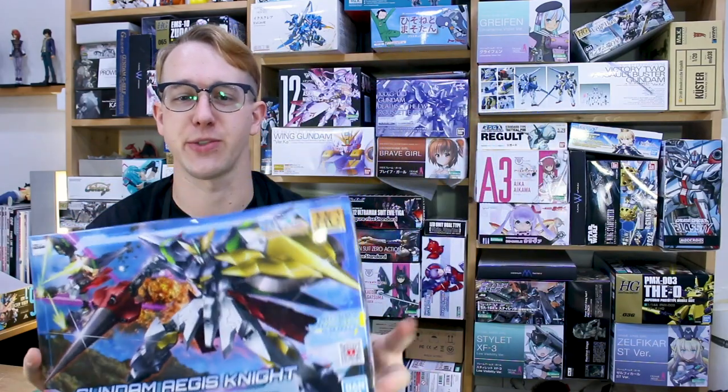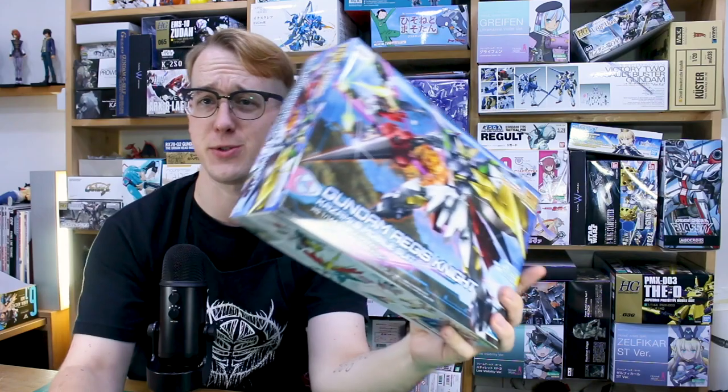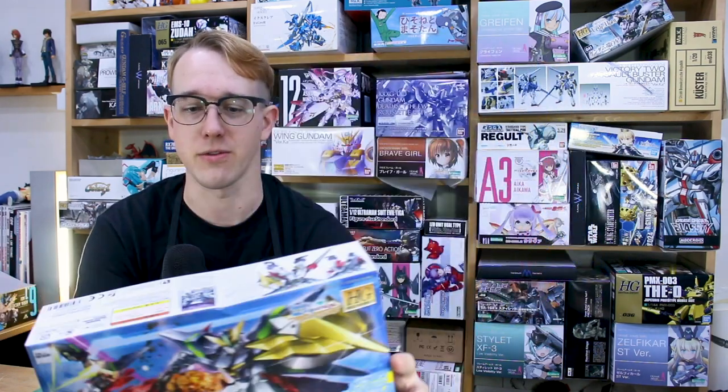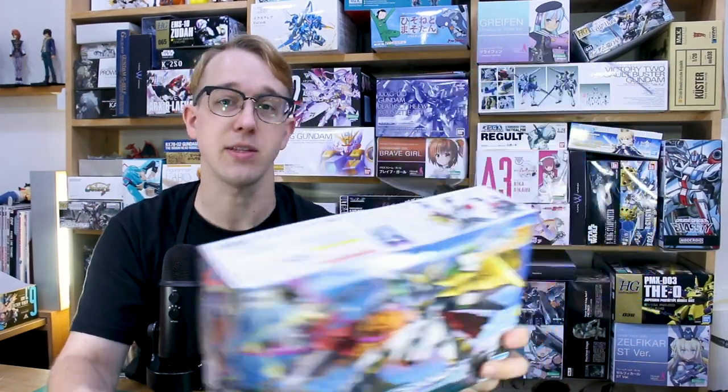Hey, what's going on guys? Today we're checking out a new hot and fresh Build Divers Re:Rise kit — this is the Gundam Aegis Knight. It looks pretty cool, very unique design. Fingers crossed, later on we'll be getting a full-on HGCE Aegis kit, a new version of the HG Aegis. I'm sure it'll be coming eventually, but in the meantime we can take a look at this Build Divers Re:Rise variant.